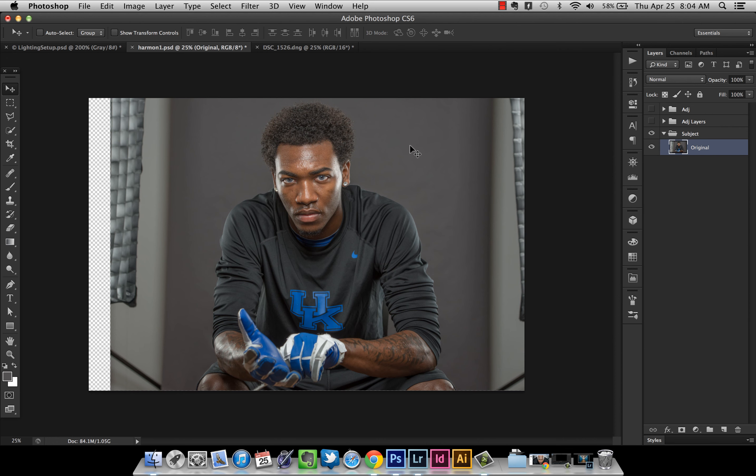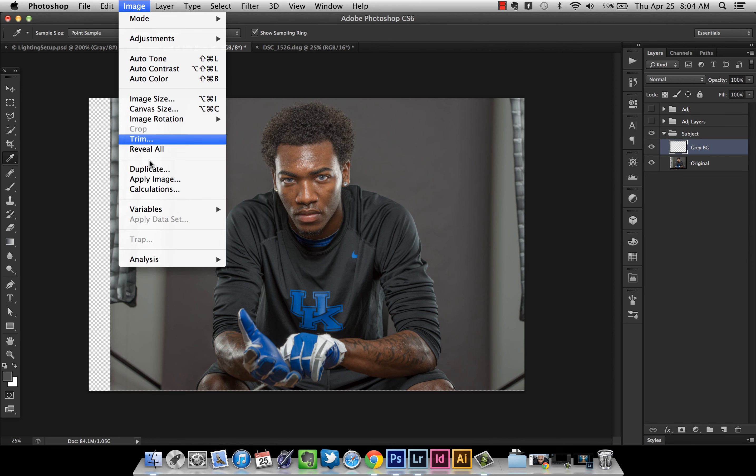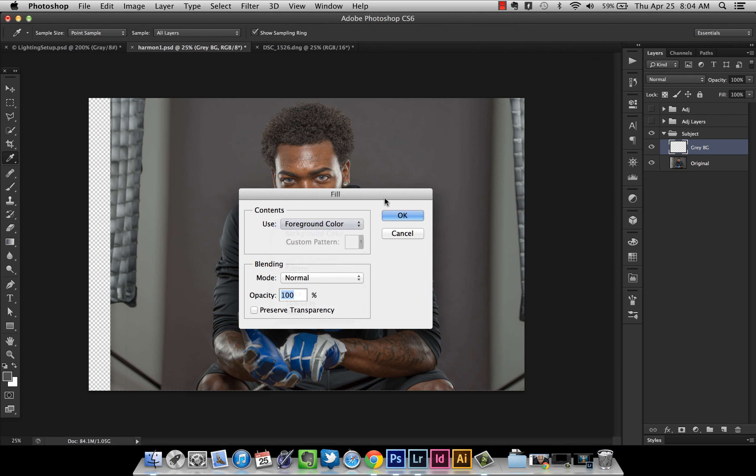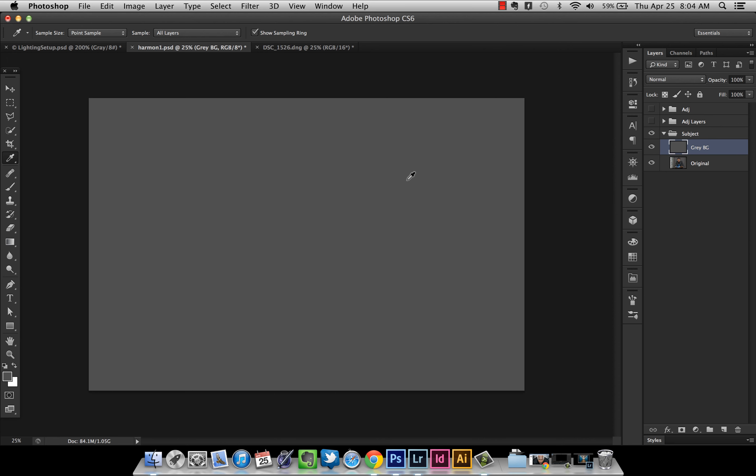I'm going to show you how to extend it very easily. Press the I key or go to your eyedropper tool and select that gray color in the background — just click. Now gray is my foreground color. Go to the Layers palette, create a new layer with the button to the left of the trash can or press Shift-Command-N. I'll name it 'gray background.' Then go to Edit > Fill, make sure Foreground Color is selected under Contents, and hit OK.